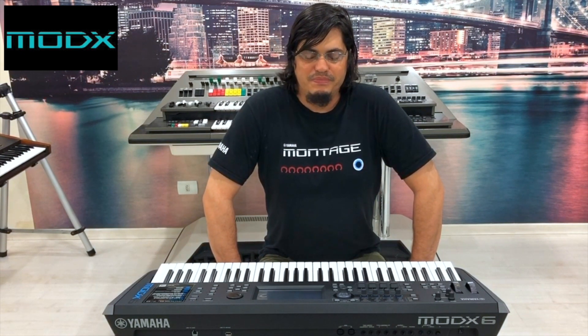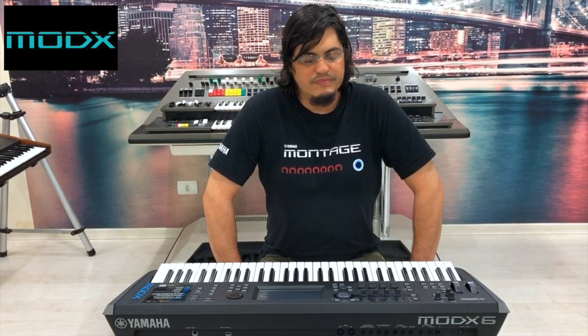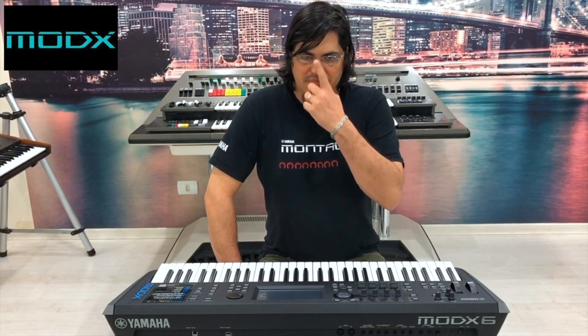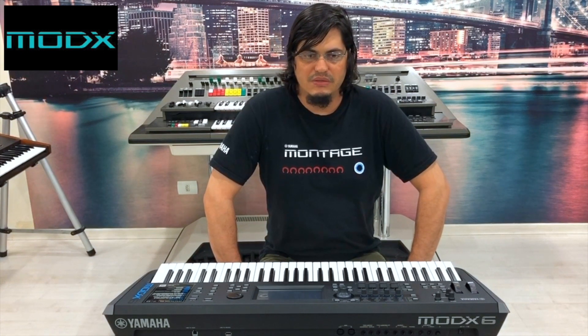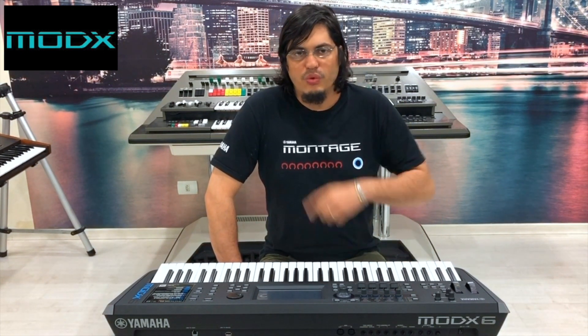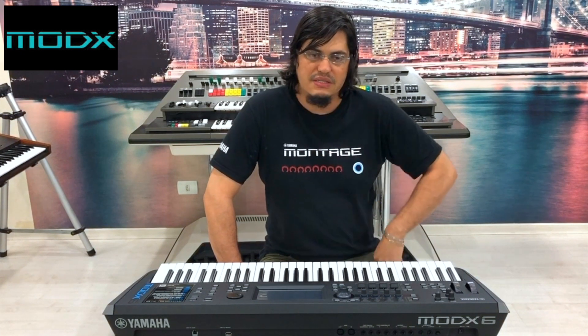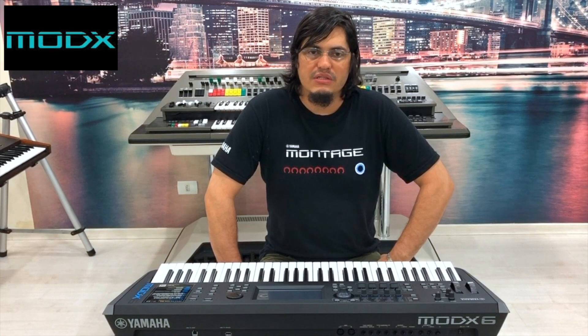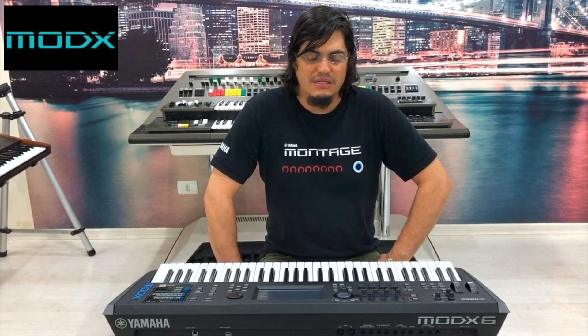A amostra é muito limpa, é um sample muito bem montado. Ele tem uma dinâmica, uma expressão, e esse piano terá os compradores — os clientes que adquirirem a linha Montage e a linha MODX aqui na Classic Keywords.